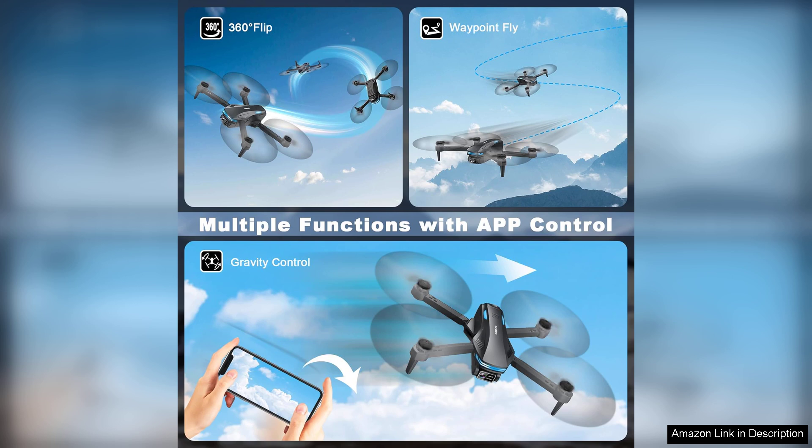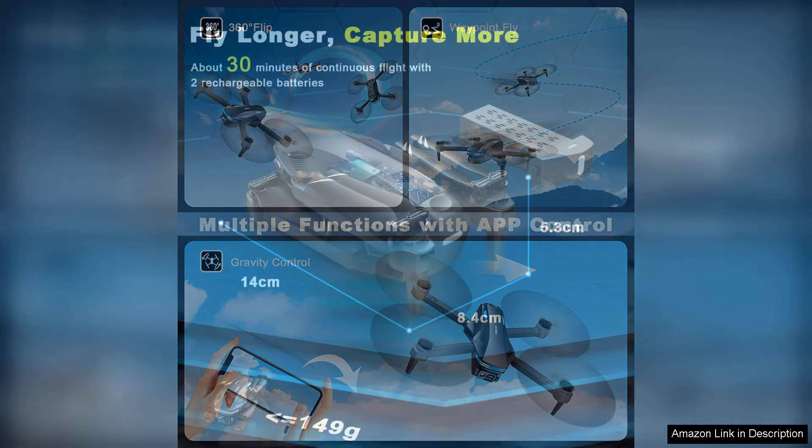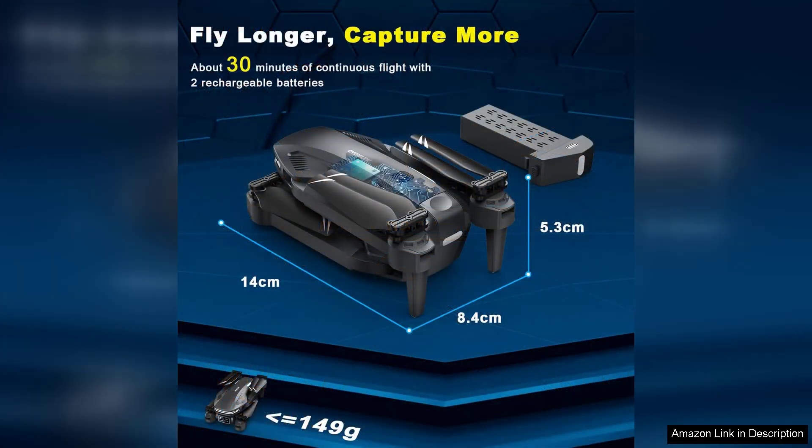Battery life is another strong point. It offers a decent flight time, and the quick charging feature means you won't have to wait long between sessions. However, it's advisable to purchase an extra battery for extended fun.